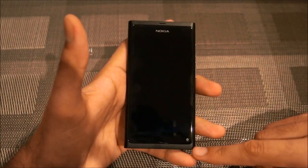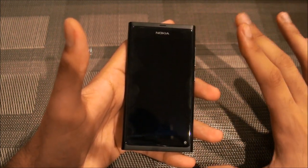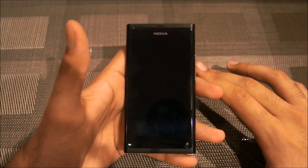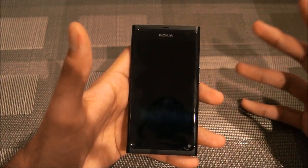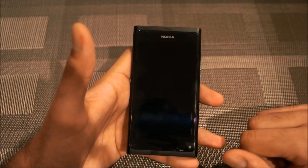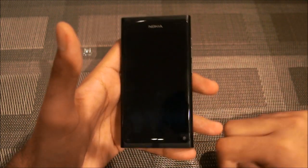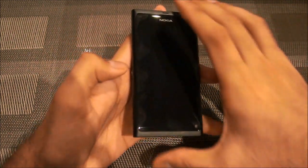One thing to note about this phone is that there are actually no buttons on the front — no touch or capacitive buttons at all. This is effectively the first pure touchscreen phone ever made. I do feel it can be a little annoying not having a home button in the middle, but I suppose that's alright.